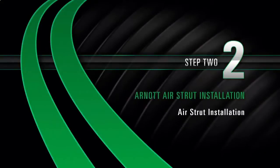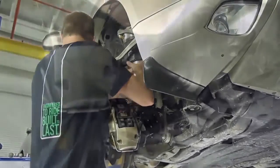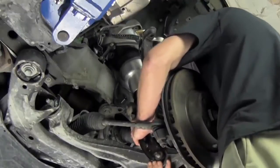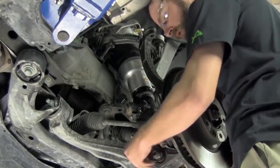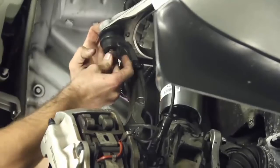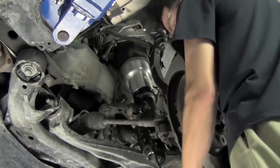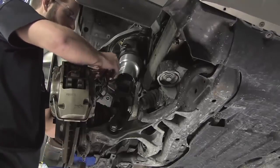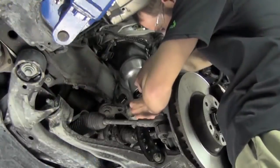Install Step 2: Air Strut Installation. Install the lower shock mounting nut and bolt. Install the ball joint nut to the spindle assembly. Reconnect the ABS sensor. Reconnect the shock damper sensor.